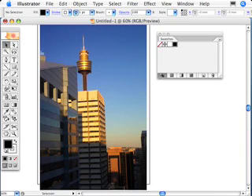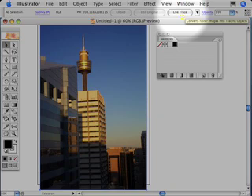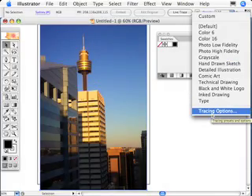We could grab our eyedropper and go and sample some things, but I just want to get the predominant or major colours out of this image, and I'm not quite sure where to click. So let's let Illustrator do it for us. By selecting the image, we can use the Live Trace feature. Live Trace is for tracing objects — that's for another lesson — but we're going to take advantage of one of the features in Live Trace that allows you to save colour swatches. Go to the Live Trace pop-down menu at the top and go to Tracing Options at the bottom.